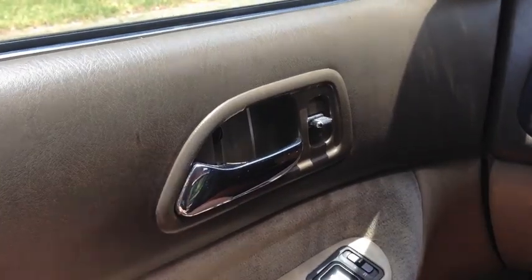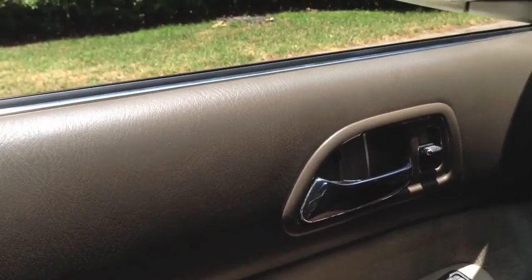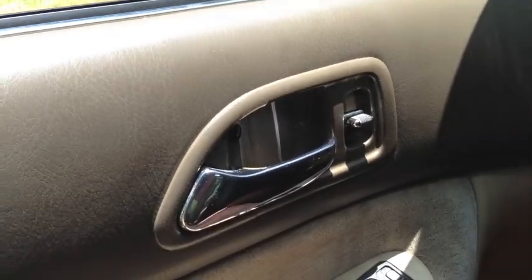95 Honda Accord interior door handle on the driver's door — it will not open from the inside, but it will open from the outside. Pretty sure I know what's wrong. There's a little plastic piece that connects to the rod that goes to the locking mechanism. That little plastic piece broke probably ten years ago. I glued it all back together — we'll see if that's the problem again.